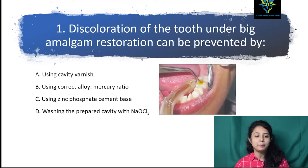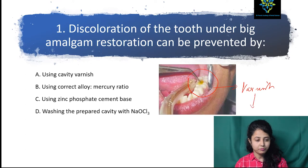Discoloration of tooth under a big amalgam restoration can be prevented by: option A using cavity varnish, option B using correct alloy-mercury ratio, option C using zinc phosphate cement base, option D washing the prepared cavity with sodium hypochlorite.